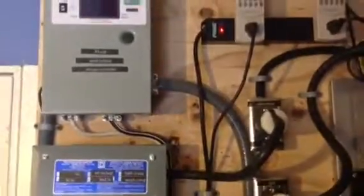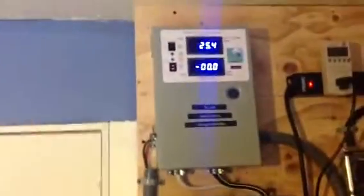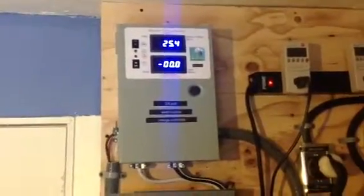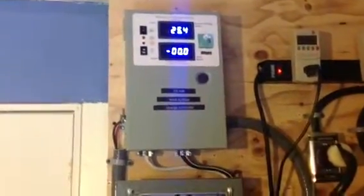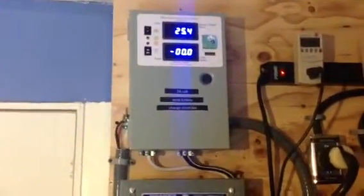I got the grid tie. I did get my charge controller in for my wind turbine — it's a sweet one. Problem is, I'm not getting much wind right now, but we're supposed to get some in a little bit. It's from Missouri Wind and Solar. It's a 440 amp charge controller. I'll never have that much, but I'd rather have way too much than not enough.